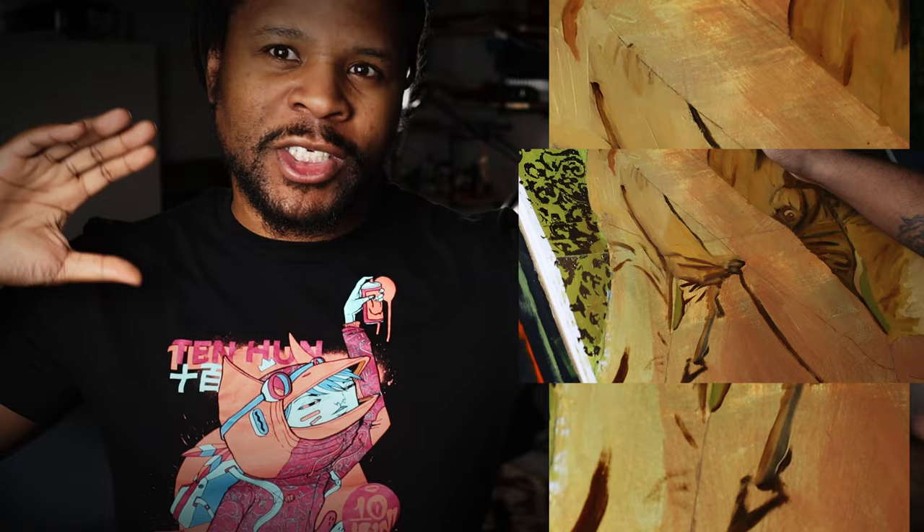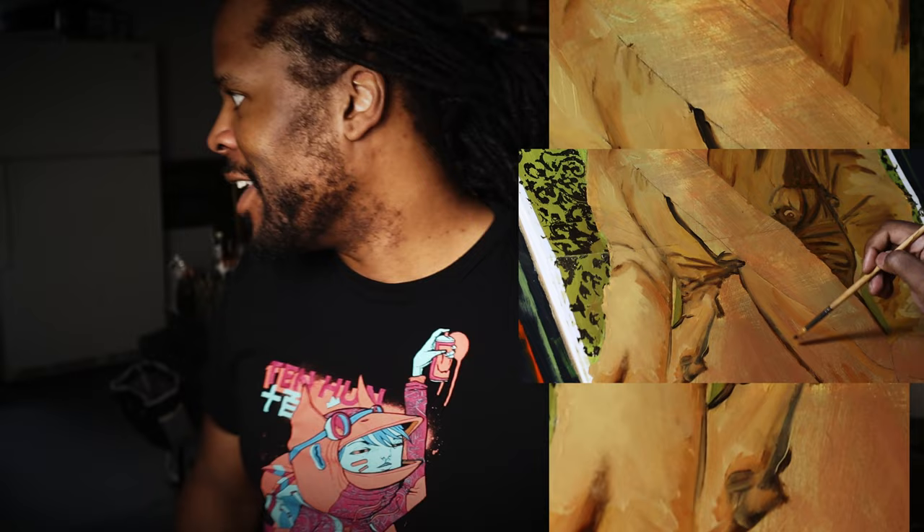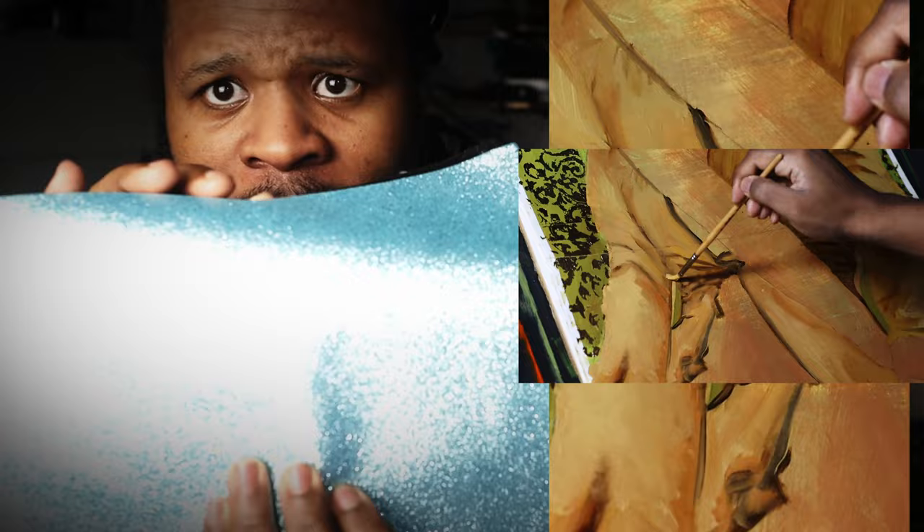Now we're getting into a really fun part — working on her top and head wrap. This was the most fun about working from a black and white reference because you get to make up your own colors. With the greenish-yellow background, I thought it would be cool to mix in more browns and yellows, and I even incorporated some cool metallic glittery fabric.